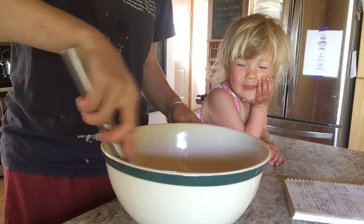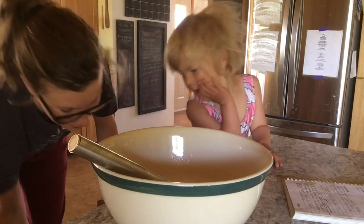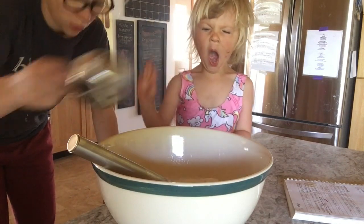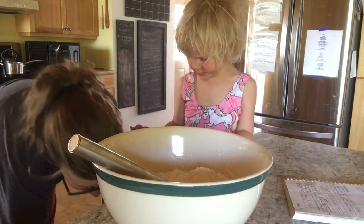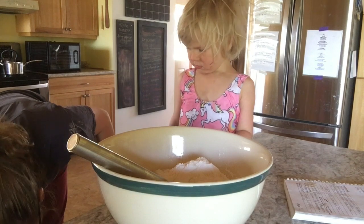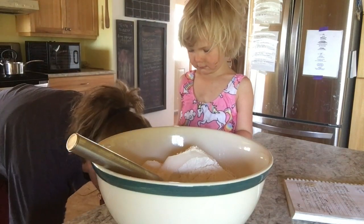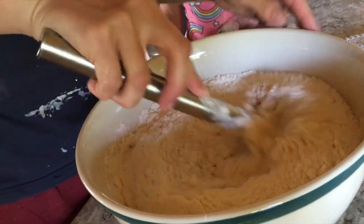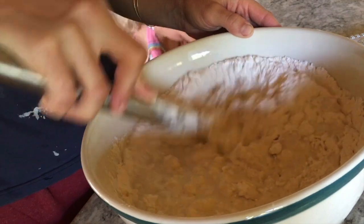I do have a Bosch mixer I would normally use for this, but I want to show you how easy it is to do by hand. Now we're going to add flour — the recipe calls for three cups per loaf but there are some varying factors and you do need to judge your dough. I've got all the flour added in now and I'm going to stir it to combine.